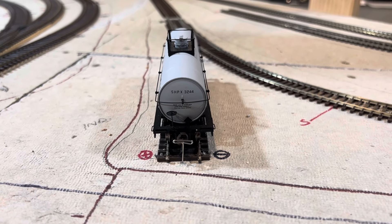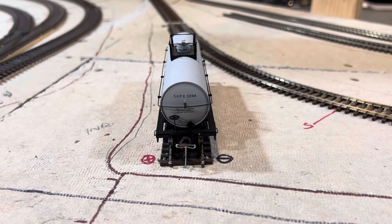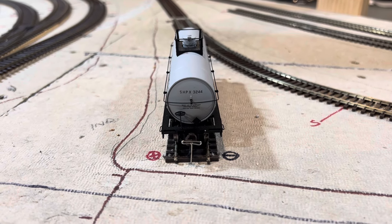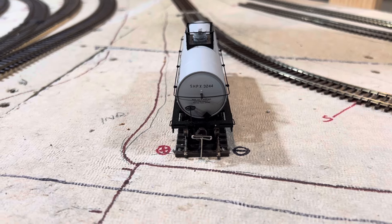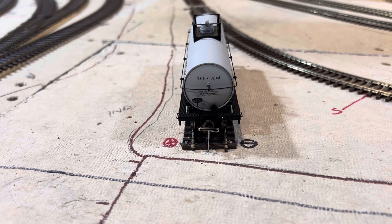Howdy train fans, welcome back to the Chattanooga Southern Railroad. So as I was drifting off to sleep last night, I was pondering and reflecting back on these T-pins, and I realized there was a better solution than offsetting them.